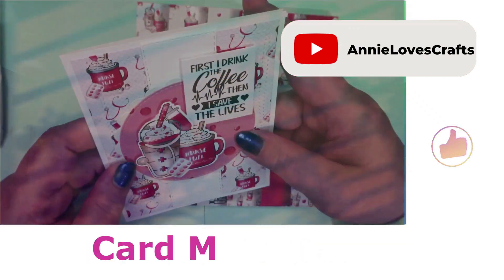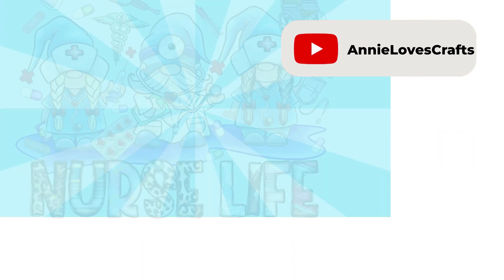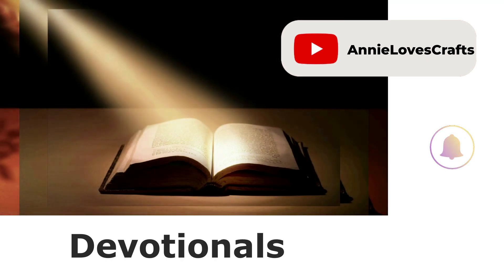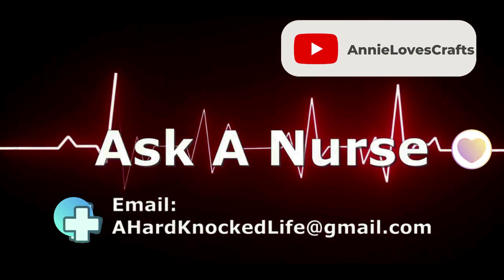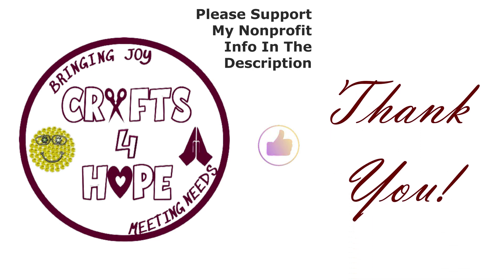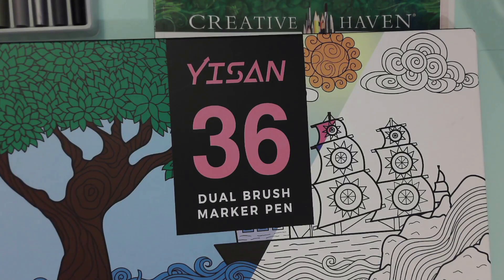This is a production of WGBT. Well, hello you beautiful souls and smiley peoples!